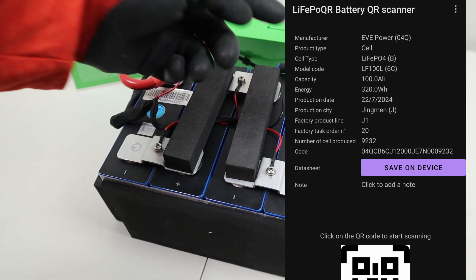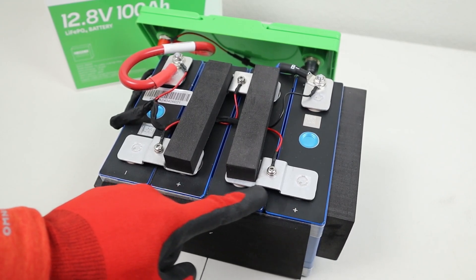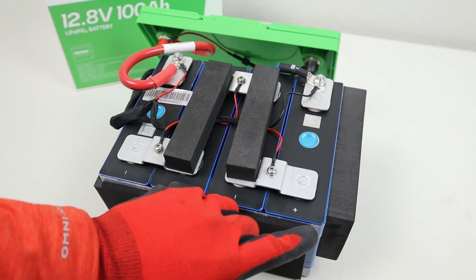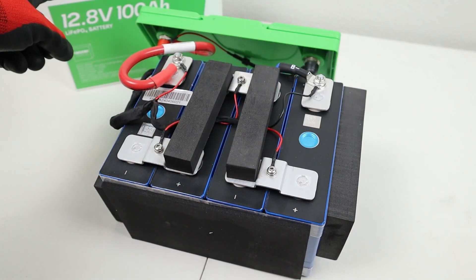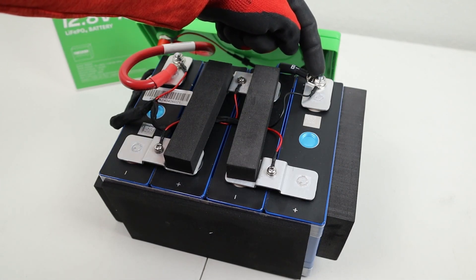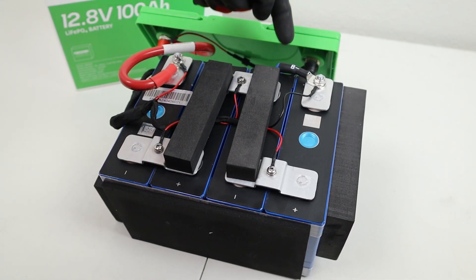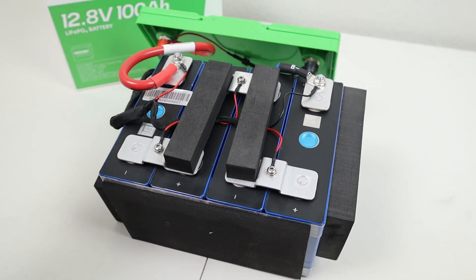Looking up the QR code, these are in fact EVE cells with a manufacture date of 2024. The bus bars are laser welded aluminum with joints in them, which help with contraction and expansion, and there's foam in between each cell to help with that as well. To hold the cells together, there is fiber tape on the top and bottom. Looking at the balance leads, the negative balance lead is on top of the terminal — which is great — and the same is true for the positive lead. The negative wire is rated at 200°C, and the positive wire is rated at 105°C, which should be fine for each of these.